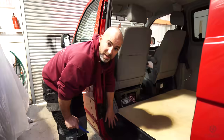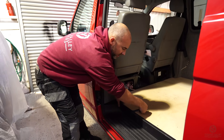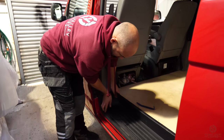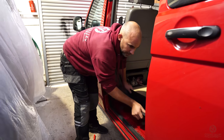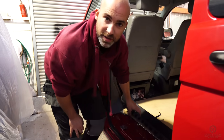The side step is held in with some clips so you can normally just pull it out. If you need a hand, use the trim tool underneath, but it should just pull out. This one has an electrical connection so I'm just going to undo that.